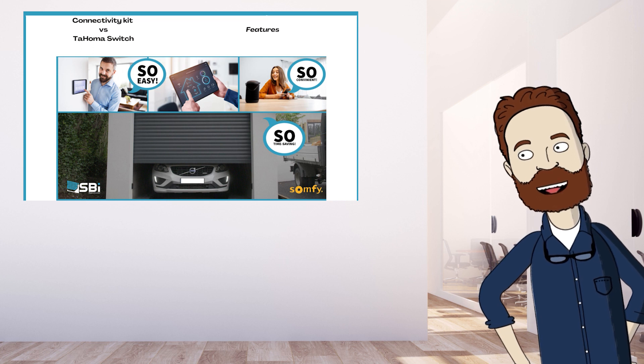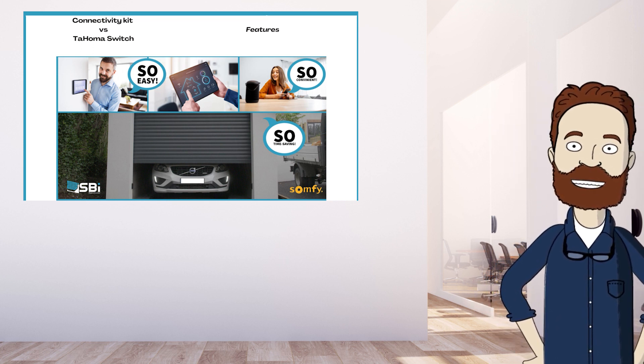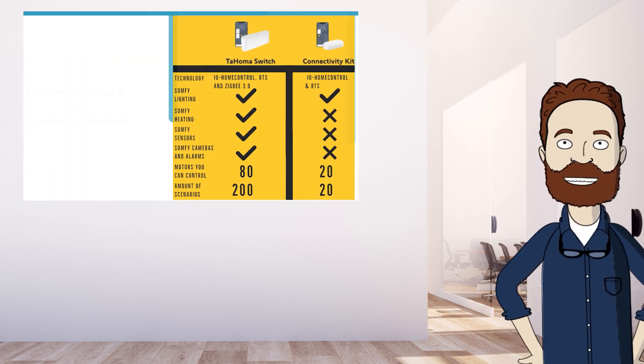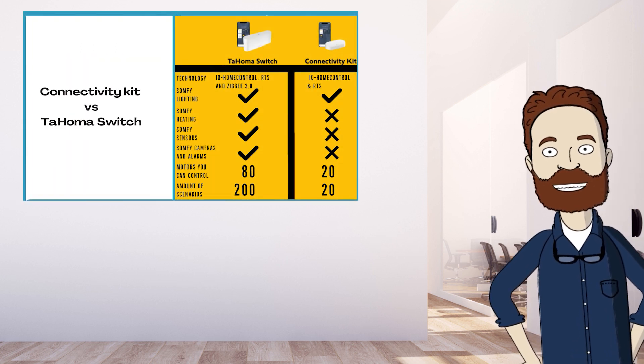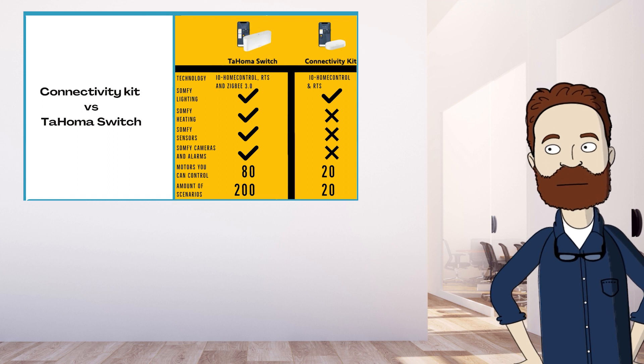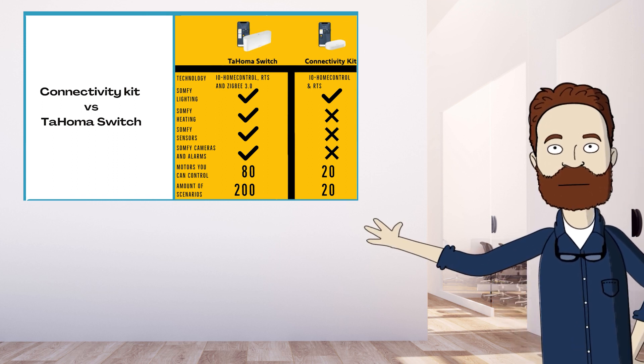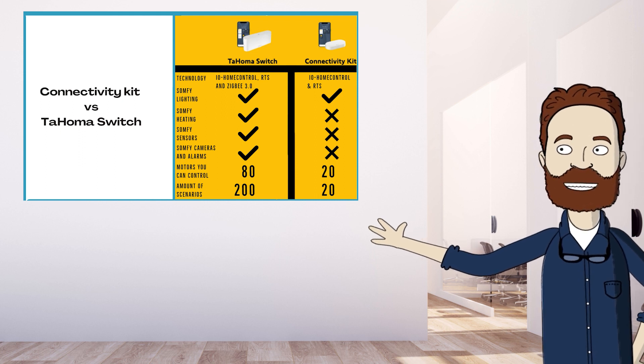With the Switch you can also control Z-Wave devices. Control via Google Home, Alexa, and Apple HomeKit can be done with both devices. If you want to control more than just motors, then the Tahoma Switch is the only option, as you can link sensors and cameras to it. The Tahoma Switch comes with a USB cable and a power adapter, while the Connectivity Kit comes only with a USB cable.